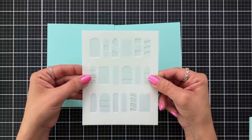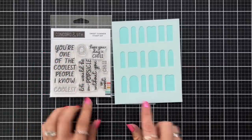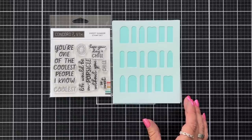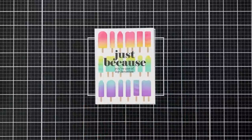These stencils also work really well with the sweet summer stamp set. Some of the sentiments in this stamp set include you're one of the coolest people I know and life would be in popsicle without you. Here is a card example with a rainbow assortment of popsicles on the background, with a sentiment added from the blended petals stamp set.